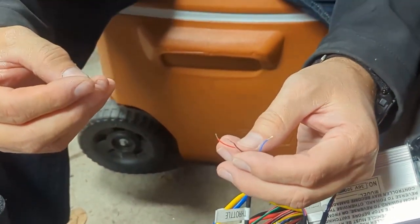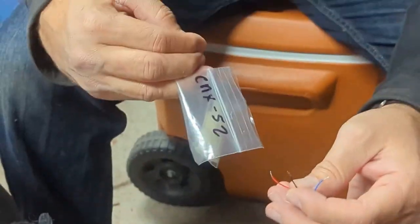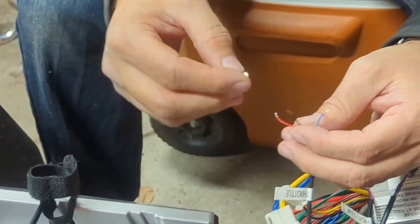I forgot what connector this was — do you remember? I think it was the CNX-52s. I don't know, I've got to go look at the paper.